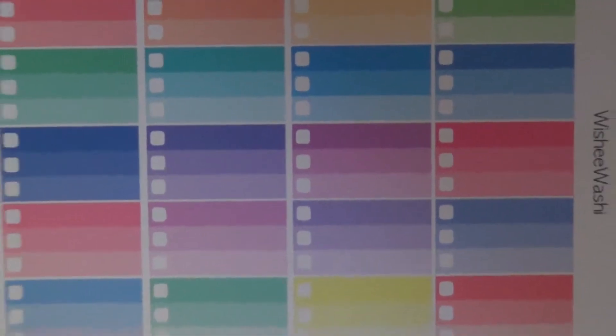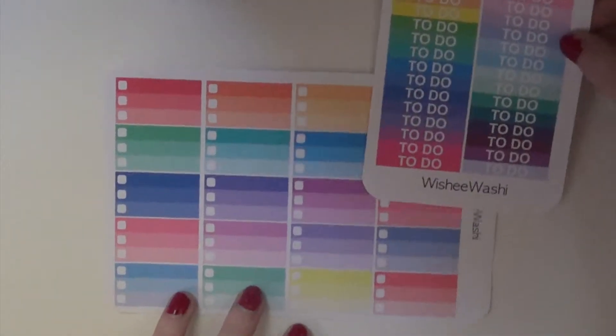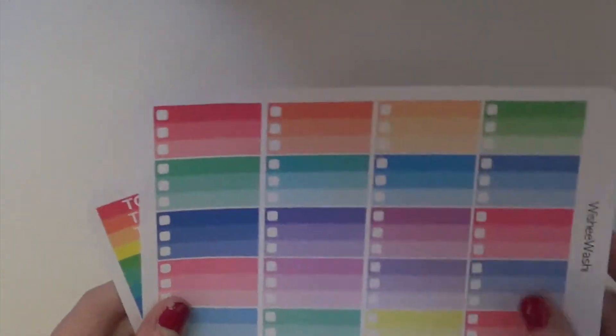I thought that I could kind of use these on top to put on the sidebar, and I love the size of them. You can also put them just in the regular boxes on your planner too.